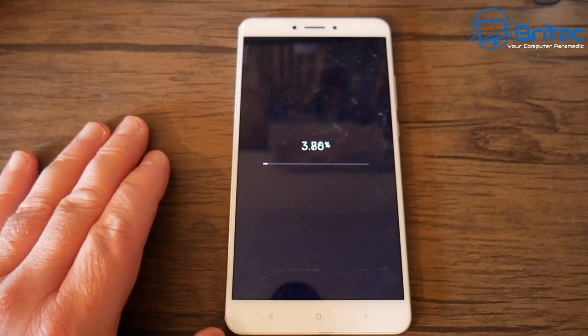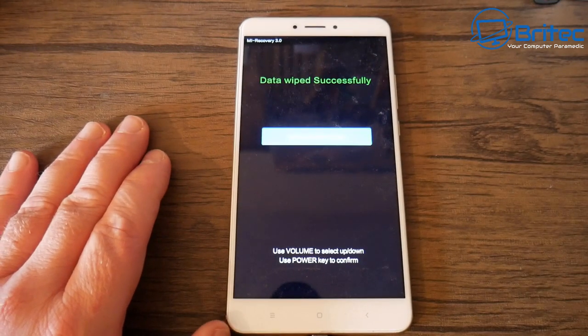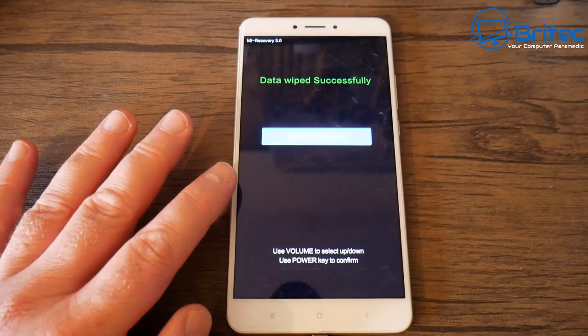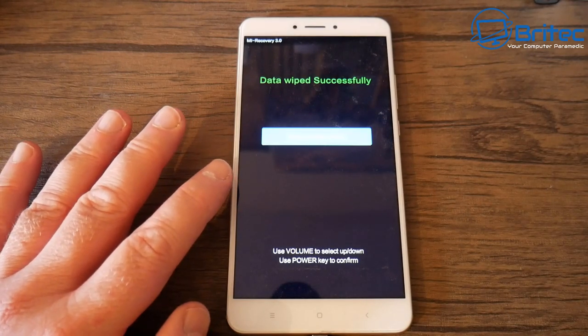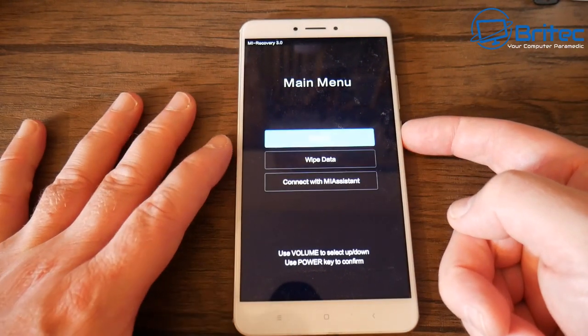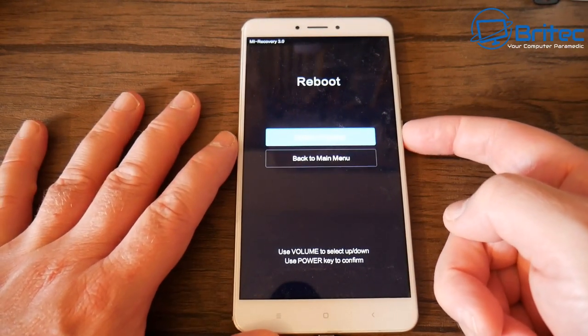So if anyone did get hold of the phone — whether you sold it, gave it away to a relative, or someone you don't know — and they try to recover any data, they're not going to be able to get anything from there at all.